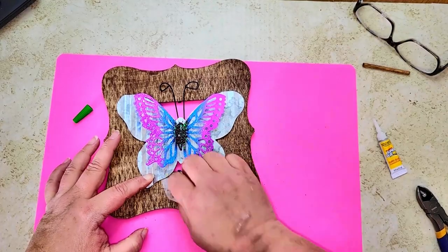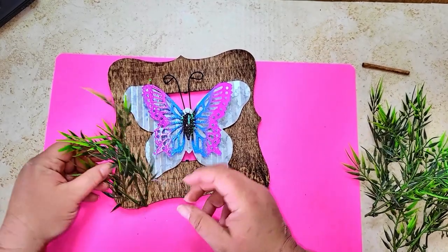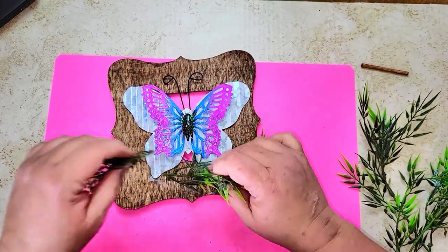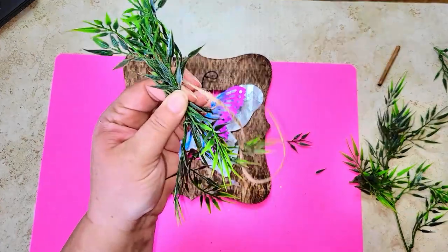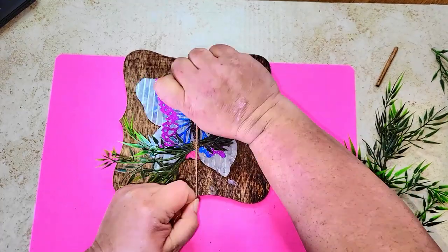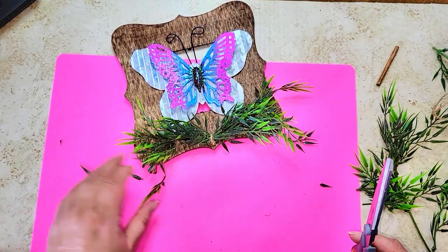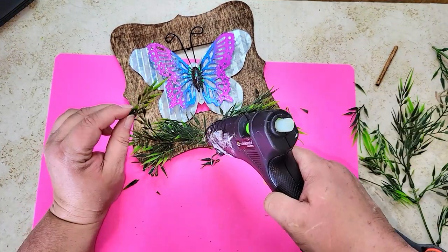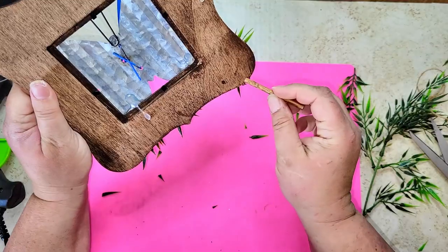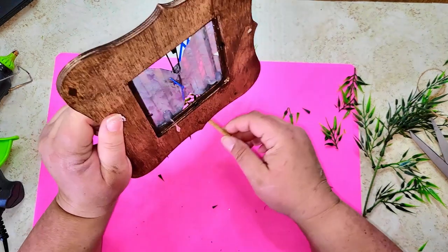Now I'm taking some greenery and figuring out how I want to place it. I decided to make a swag and put it at the bottom of the butterfly so it kind of looks like grass. I put two pieces together and tied them with jute twine, hot glued the swag at the bottom, then took extra pieces of greenery and glued them on top of the jute twine to hide it.